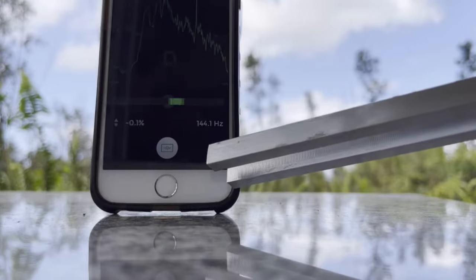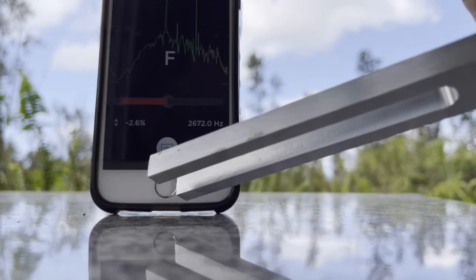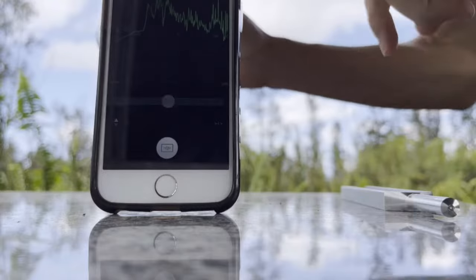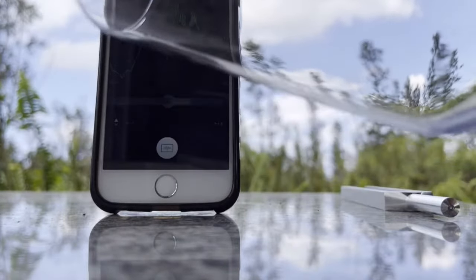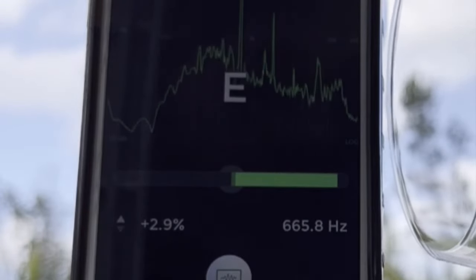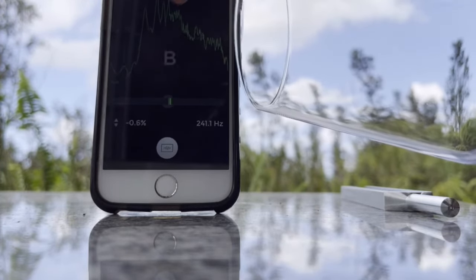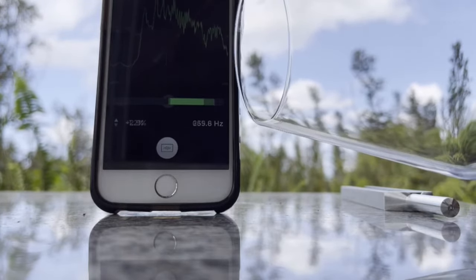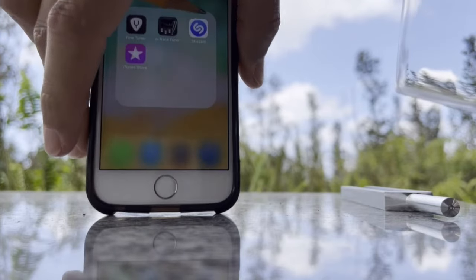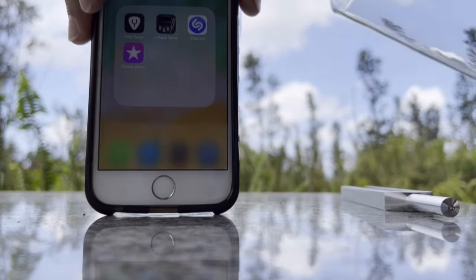Just for fun, you can test any kind of frequencies. Let's test this empty wine glass. It's resonating at the note E at 666 Hz. As we know, the note E resonates at 666 Hz when the note A is tuned to 444 Hz. So that's definitely a note E resonating in a scale when the note A is tuned to 444 Hz.